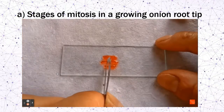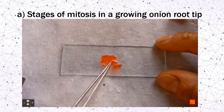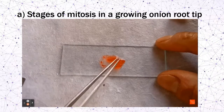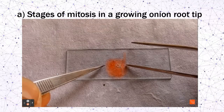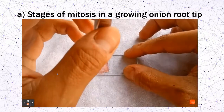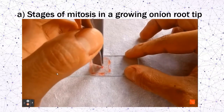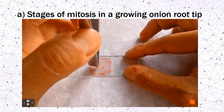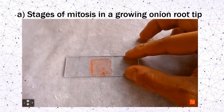Transfer the stained root tip onto a wet clean slide with one drop of water. Using a blade, remove a few millimeters of the tip. Gently lower the cover slip and avoid air bubbles. Using a blunt instrument or pencil, gently tap the cover slip a few times until the root tip is uniformly squashed, then observe under the microscope.